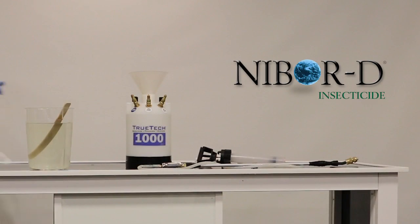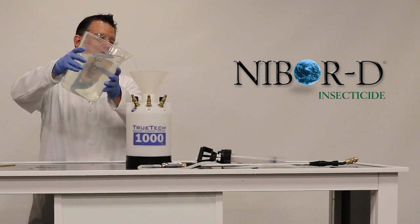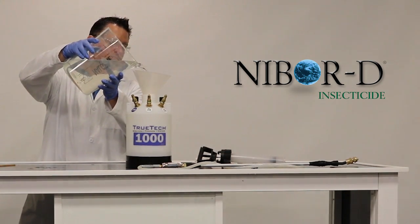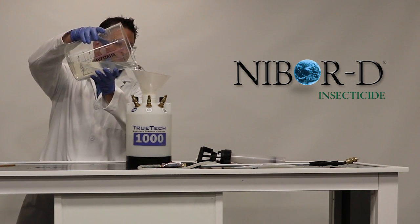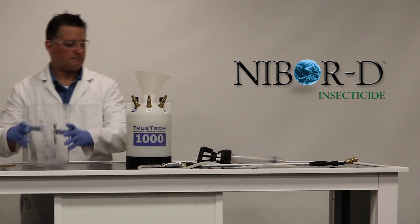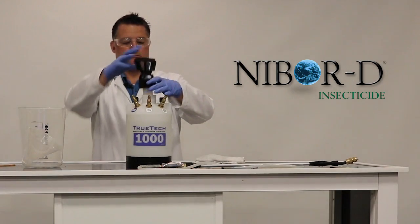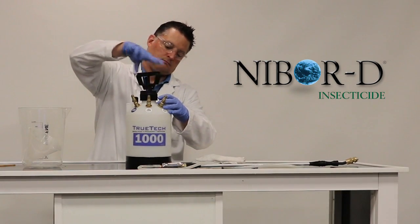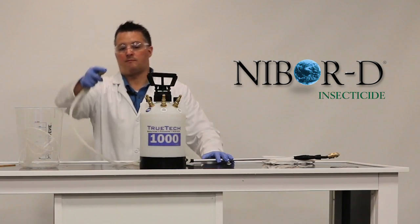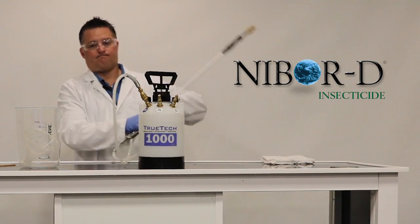We have the NIBOR-D 15% solution poured into our TruTec 1000 sprayer. I'm going to do some spraying outside, so I'm going to connect the wand to the liquid output port. Ready to go!